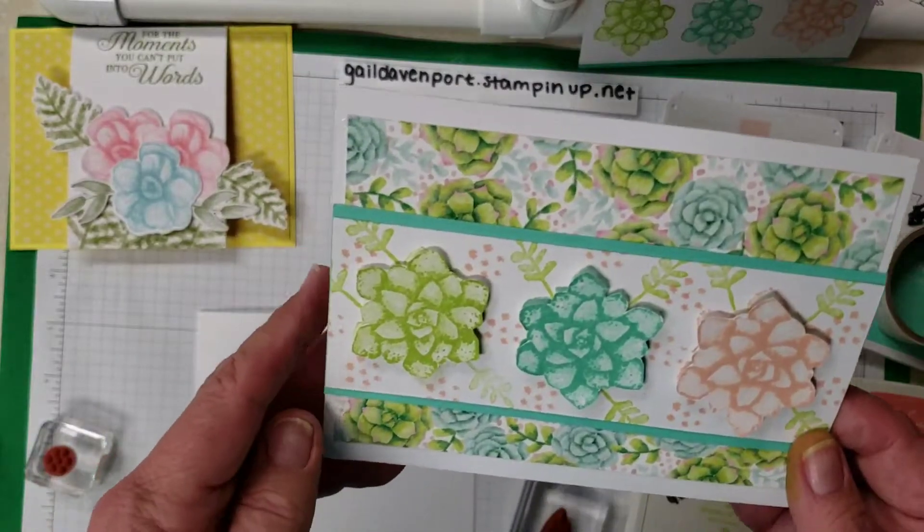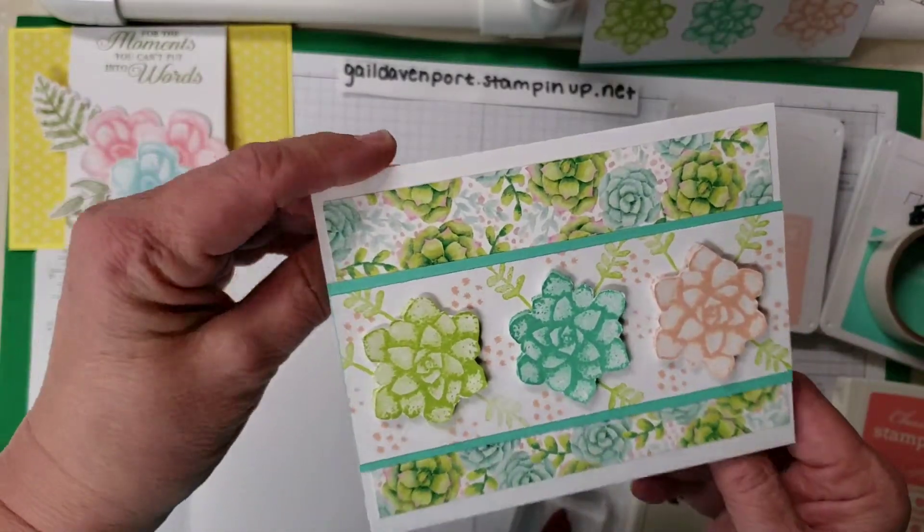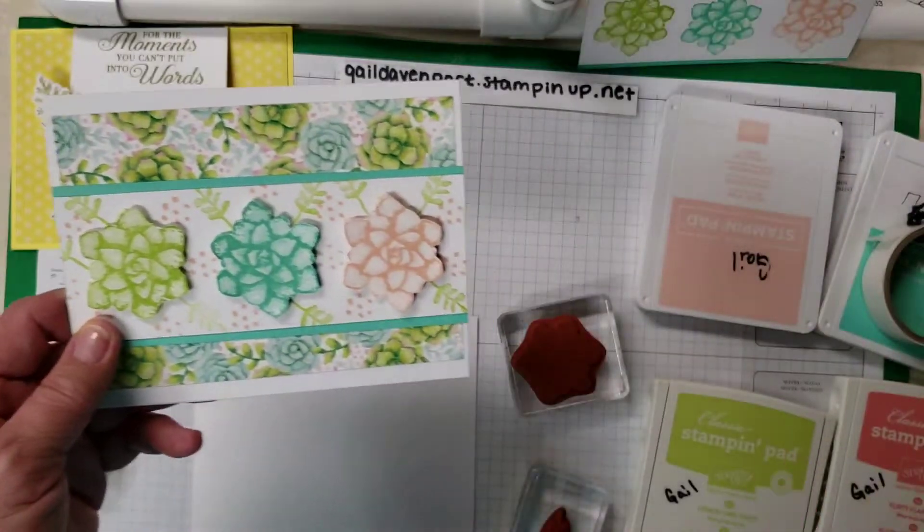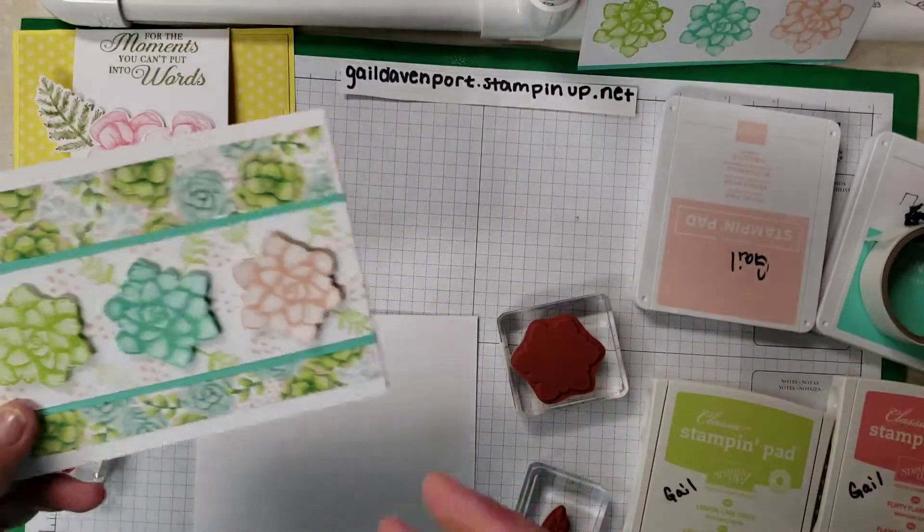I'm absolutely having a blast with this stamp set. This is the one we're going to make today — I saw it on Pinterest. I don't know who made it; I've seen two people put it up but I loved it and I'd like to give them credit, but I can't. So this is the card we're making.